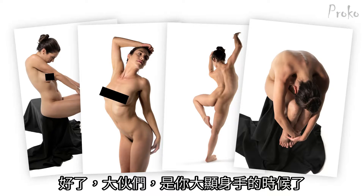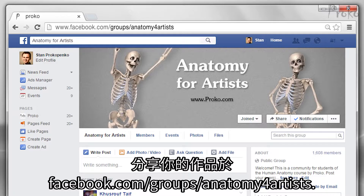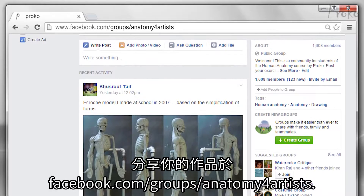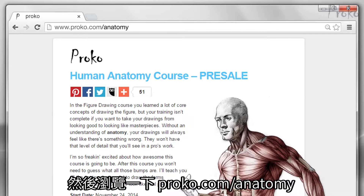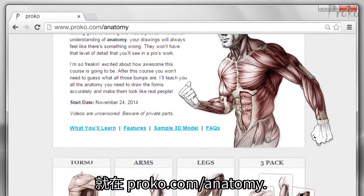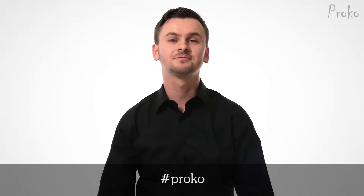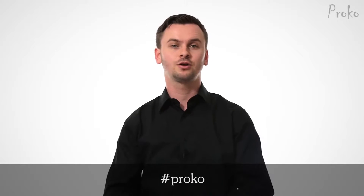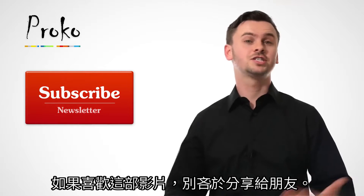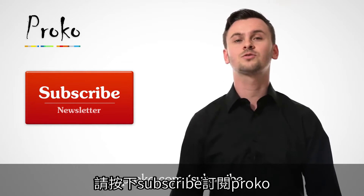All right guys, now it's your turn. Go ahead and download the assignment images from the link in the description. Post your drawings in the Anatomy Facebook group at facebook.com/groups/anatomy-for-artists. And check out proko.com/anatomy for extended anatomy lessons and more examples of the assignments. If you're posting your drawings, use hashtag Proko, and don't forget to follow me on Facebook and Instagram. If you like this video, share it with your friends, and click the subscribe button to be updated about new videos.